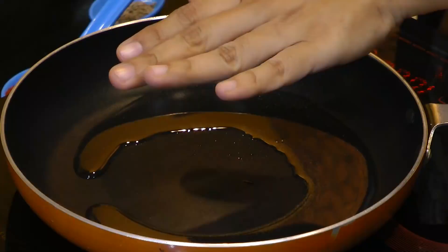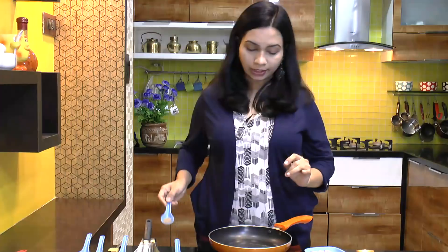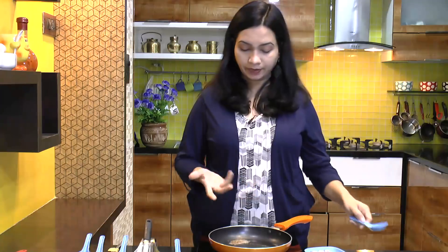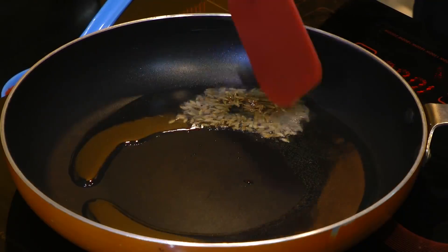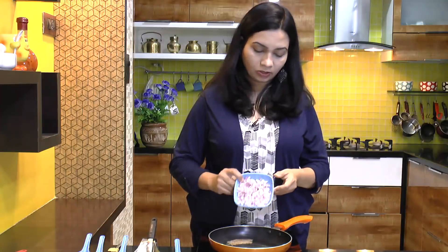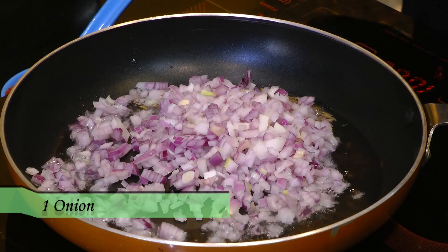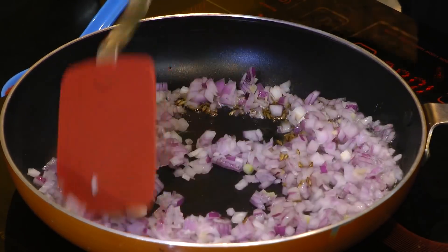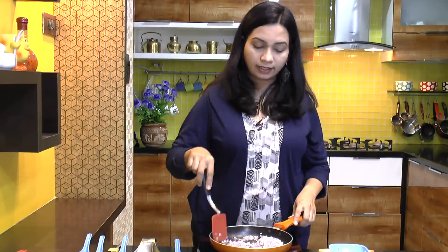Now let's begin with the stuffing part first. I have preheated a tablespoon of oil in a pan. In goes cumin seeds or jeera — let them splutter. Then add the onion and give this a mix. Cook the onion for about 4 to 5 minutes or until it turns nice and soft.